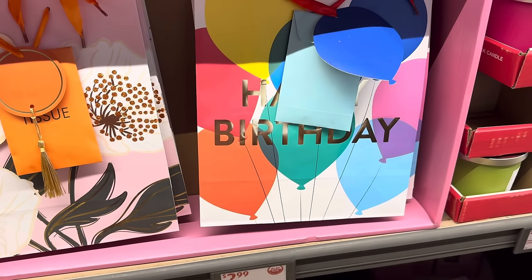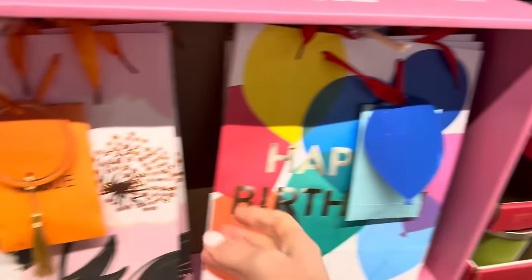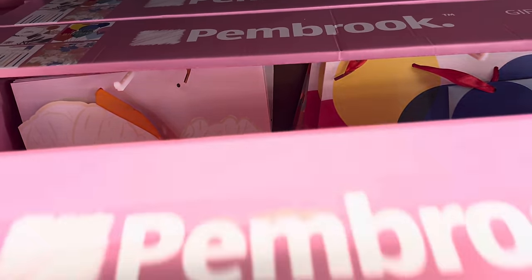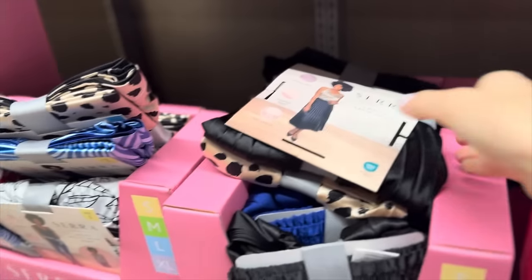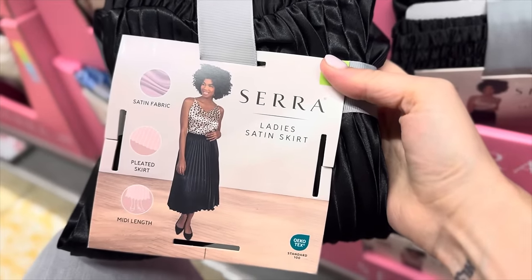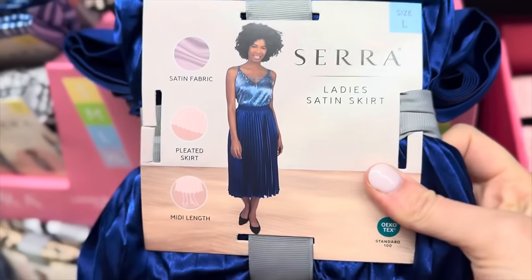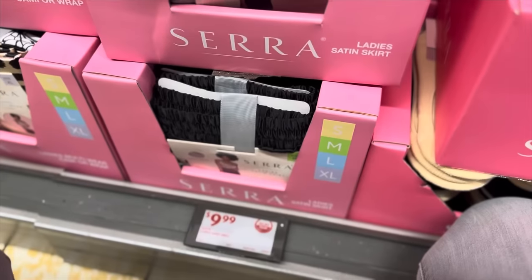Look at that — we've got gift bags that come with the tissue. That's very nice. They've got a cute little tag on it and these are pretty. $2.99. We didn't see these — to go with the cami, how about the satin skirt? Midi length, pleated skirt, satin fabric. Sizes small all the way up to extra large. You've got black, cheetah, a really exciting blue, and orange. $9.99 for those.